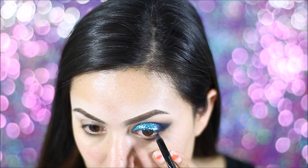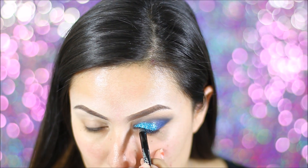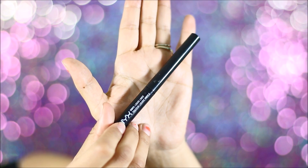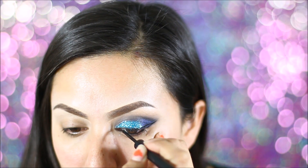And then using this Rimmel Black Eyeliner, I'm just going to be using it to put it onto my waterline and also to tightline. Using my NYX Liquid Black Eyeliner, I'm using it to line my eyes and just to draw in a flared wing out.